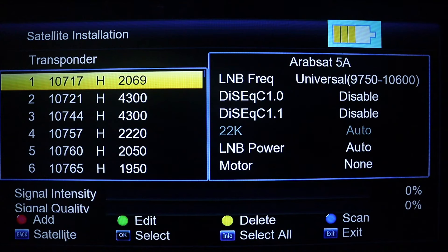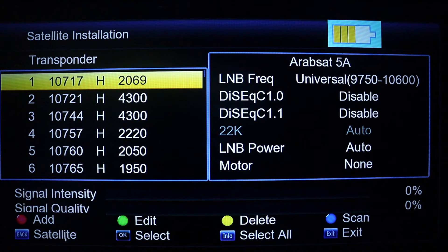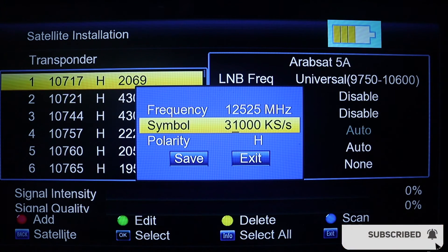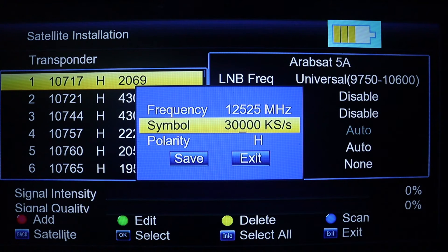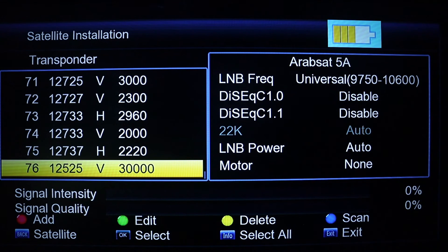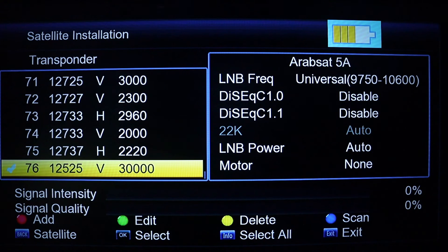On the transponder page, you need to add the Multi-TV frequency and symbol rate, plus the polarity. Press the red button to add. The frequency is 12125, the symbol rate is 30000, and the polarity is vertical. Save it.